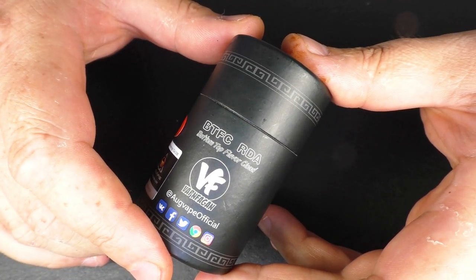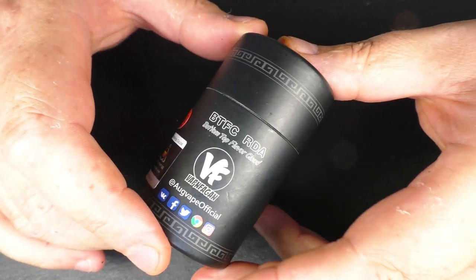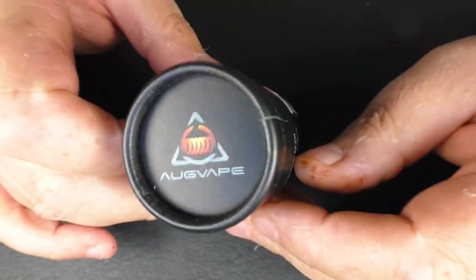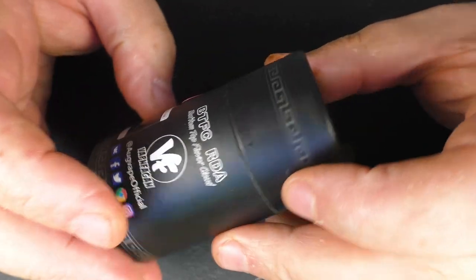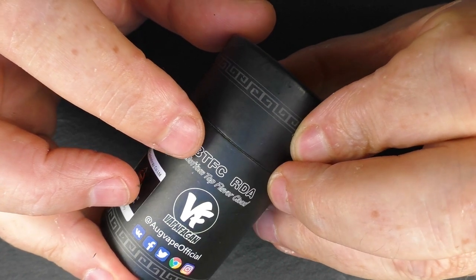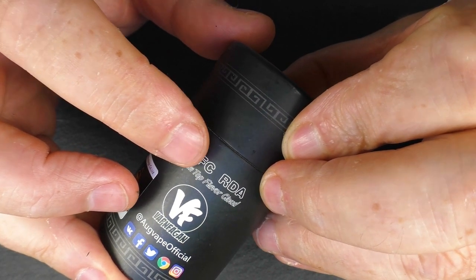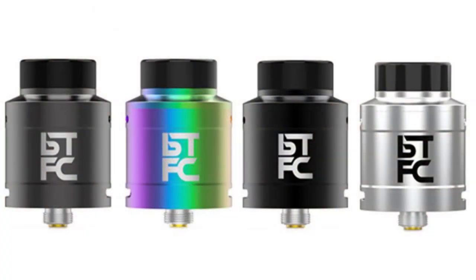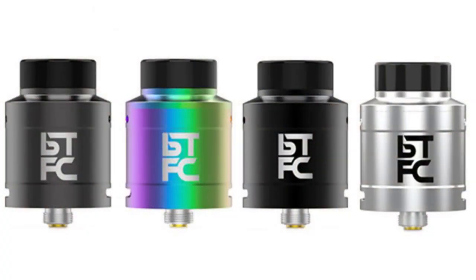Here we have the BTFC RDA, done in conjunction with Vaping Fagin and Ogvape. Just in case you were curious: B for bottom airflow, T for top airflow, F for flavour, and C for clouds. This one is black and you can get it in many different colours as well — I'll stick a picture up just now.